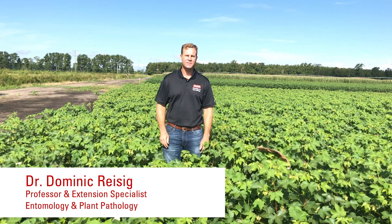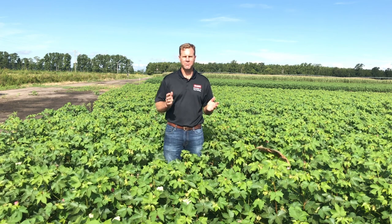Hey, I'm Dominic Reisig, Extension Specialist in Field Crops with the Department of Entomology and Plant Pathology at NC State University, and I'm going to talk a little bit about basic mid-season insect scouting in cotton today.